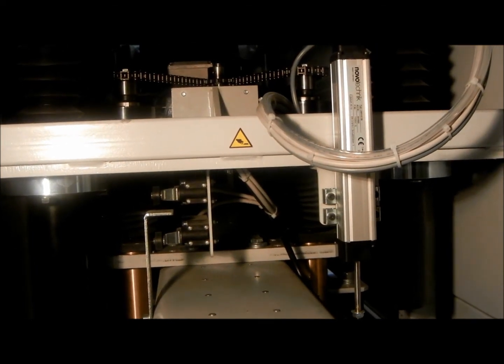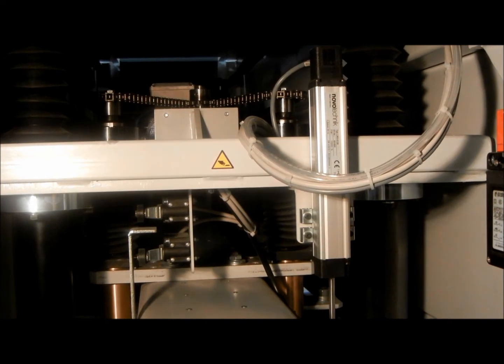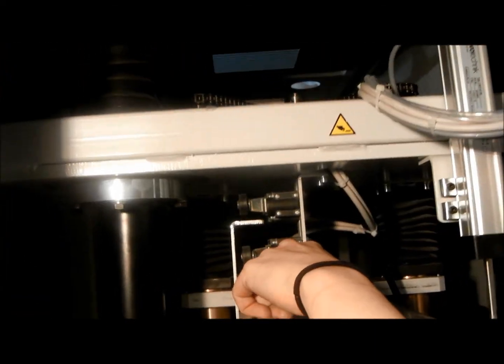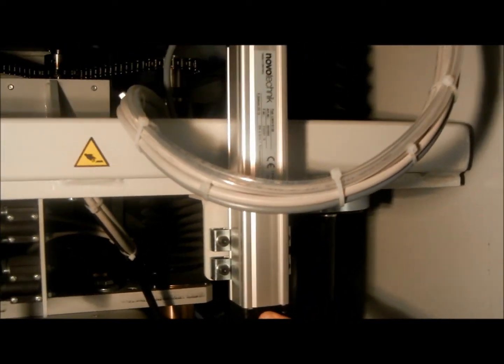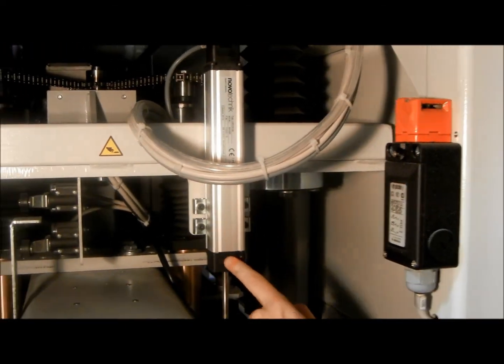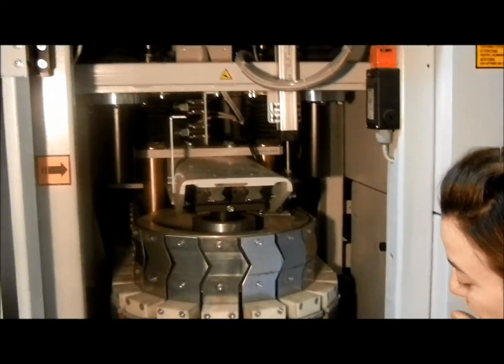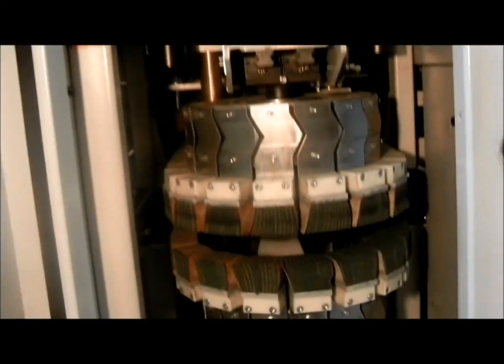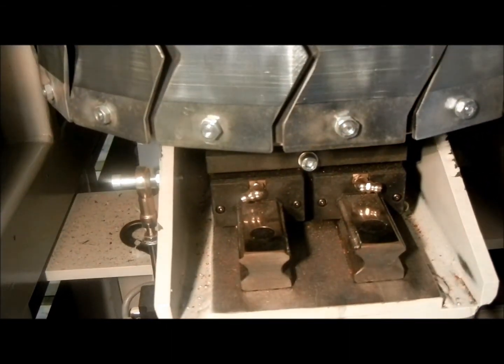Talking about the accessibility of all parts of this machine — with this door open, you can easily access your limit switches, your linear encoder which gives you absolute position of material thickness and your brush blocks. And down here, you've got your linear guides for your pneumatic belt tensioning. Everything is accessible.